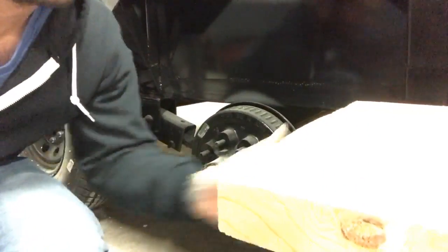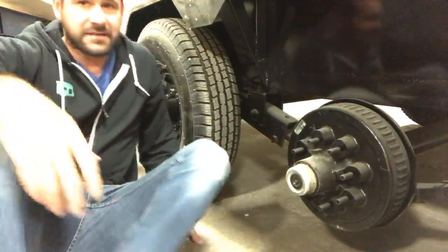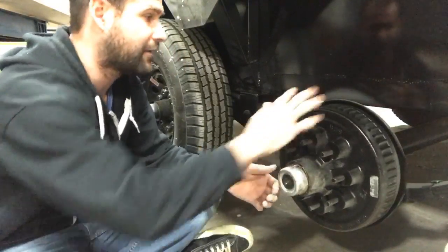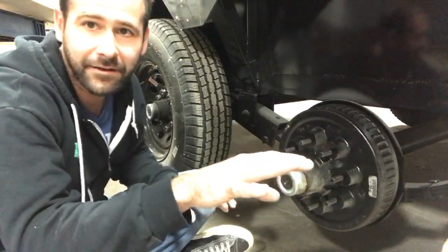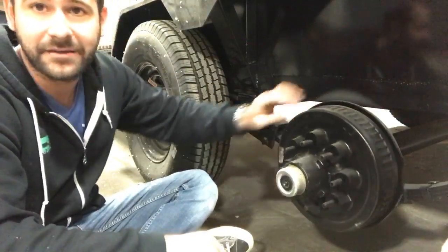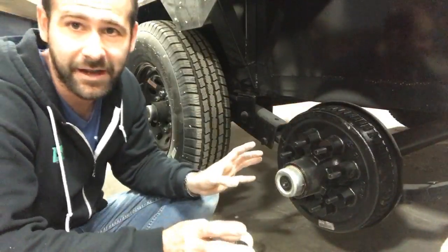We happen to have a wheel off on here, so this is kind of cool. This is a 7k, 8-lug axle hub. The cool thing about our trailers is every axle has a brake — all three axles have electronic brakes. They're 8-lug, 7,000 pound axles — really tough stuff.